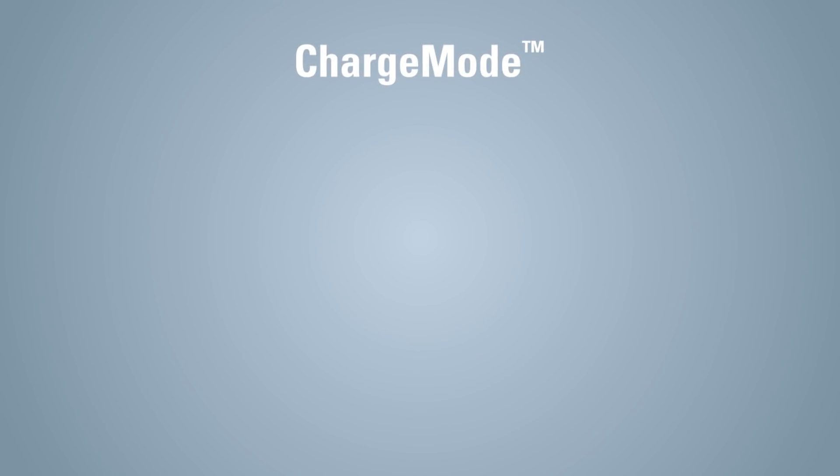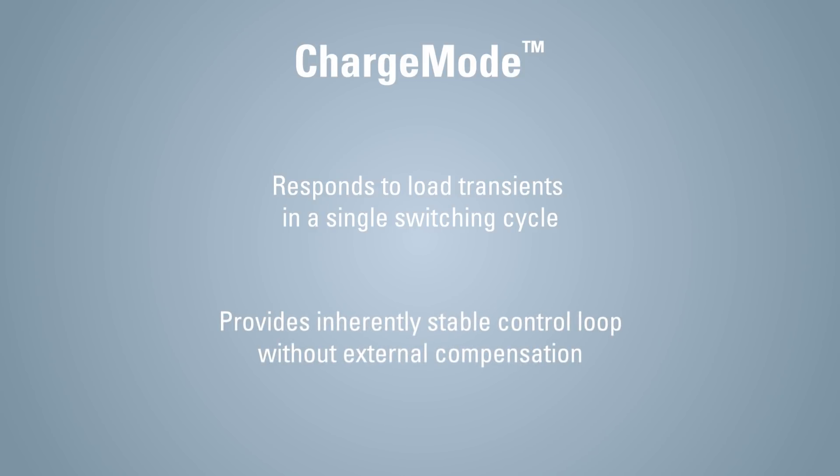This family implements Renaissance digital charge mode control modulation, which responds to load transients in a single switching cycle, and provides an inherently stable control loop without requiring external compensation.